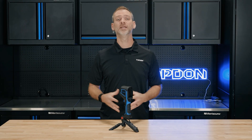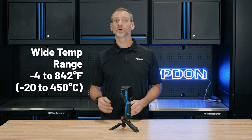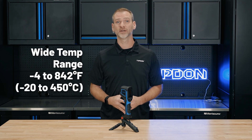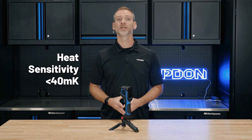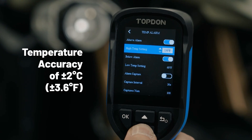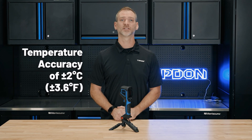From freezing temperatures to extreme heat, the TC004 Mini handles a wide range from negative 4 to 842 degrees Fahrenheit. With a thermal sensitivity of less than 40 mK and an accuracy of plus or minus 2 degrees Celsius, you can trust the readings in even the harshest environments.